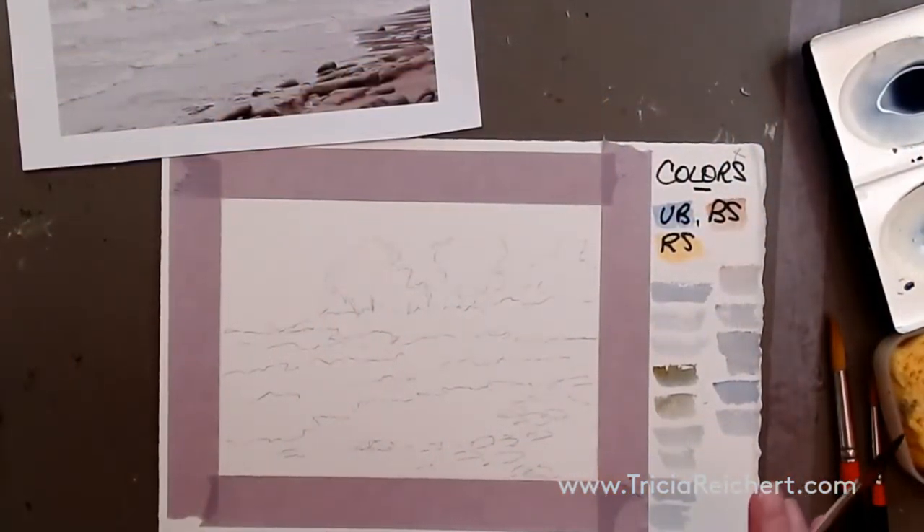Today we're going to be working on tones. Tonal value is really important in a subject like this. The way you start this painting is starting with the lightest tones.